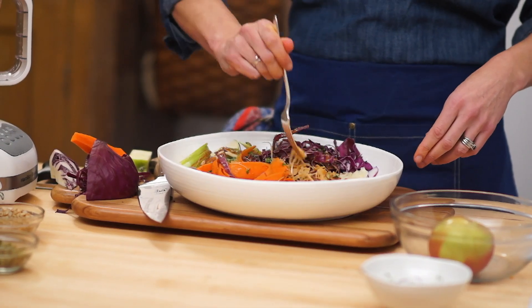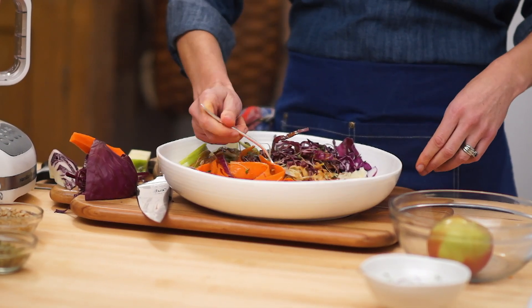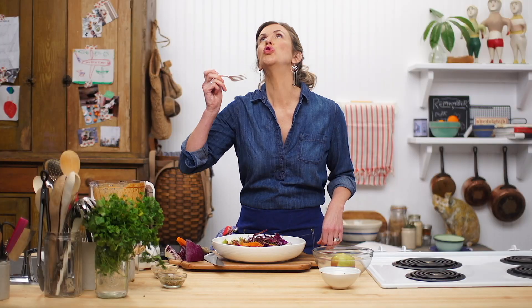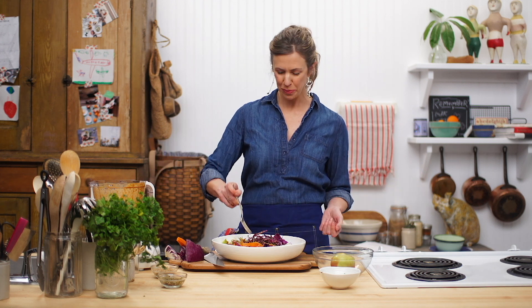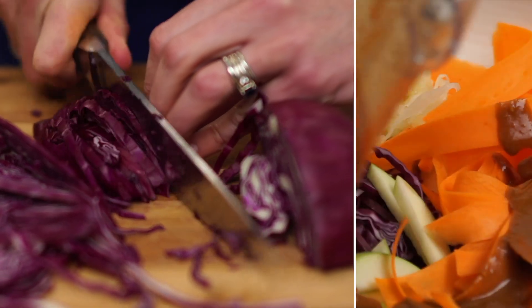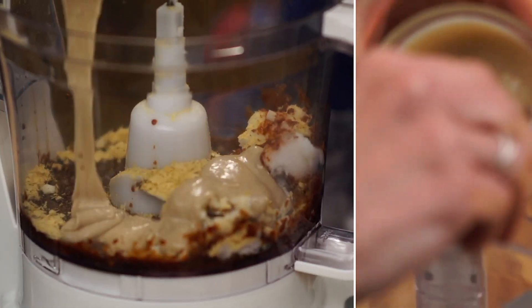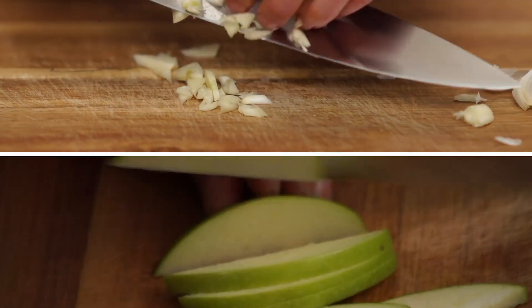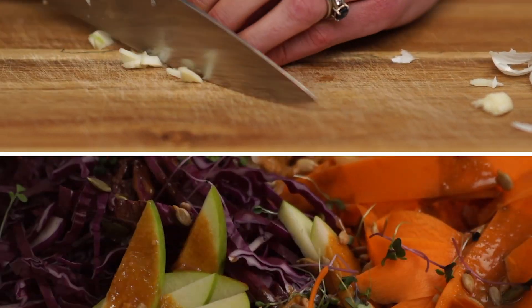Toss away. Pretend it's pasta. Use a spoon if you need one. Eat the rainbow. Taste the goodness. Healthy by accident. Go with your gut and follow a rainbow. And before you know it, you'll be calling nutritional yeast 'nooch' — just like the kids in L.A.